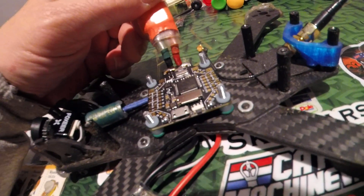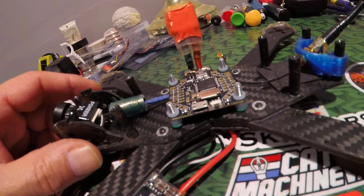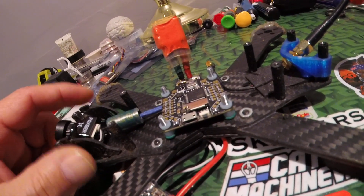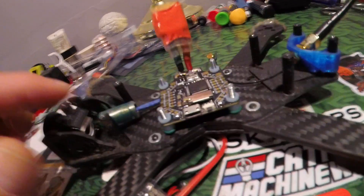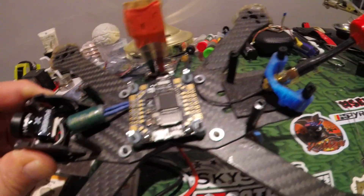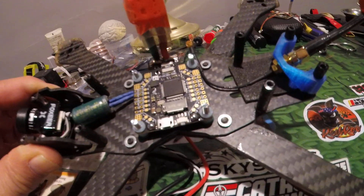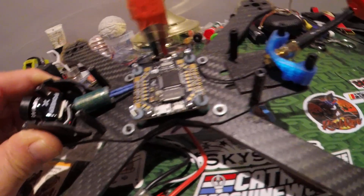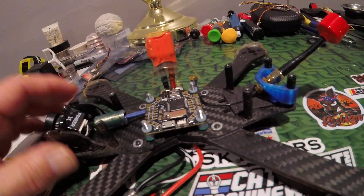Starting to do a little tuning — my favorite part of the build — make it nice and shiny. It's a really nice flight controller; I love the layout. Simple, and it's got the SD card slot on top.